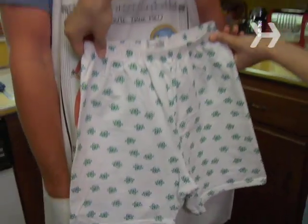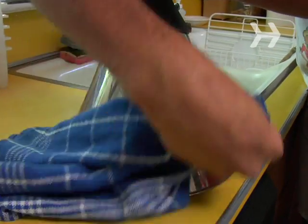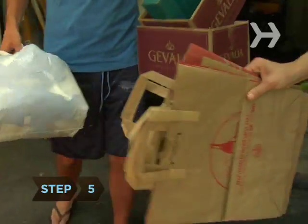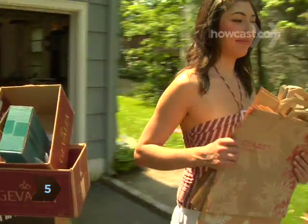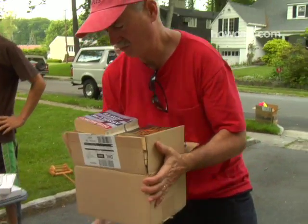Step 4. Spruce up the items you're selling as best you can. Shiny knickknacks and clean-pressed clothes will sell better than stuff people are afraid to touch. Use pretty ribbon to bundle loose items. Step 5. Start accumulating grocery bags and boxes. People will buy more if you make it easier for them to carry off their purchases.